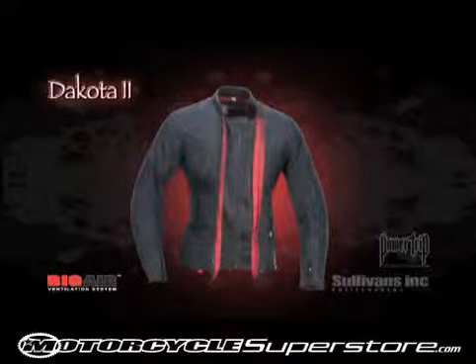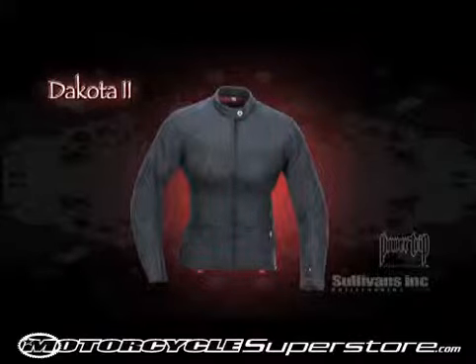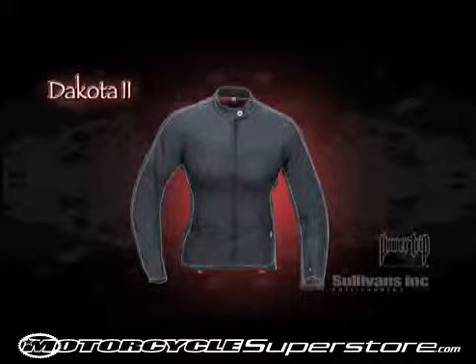An innovative system comprised of massive mesh intake panels cleverly hidden behind the main front zipper. And under all this ventilation and waterproofing is a removable full sleeve insulated liner for those colder rides.